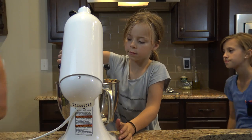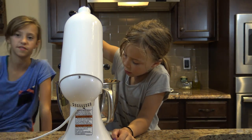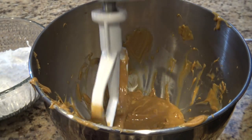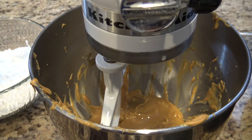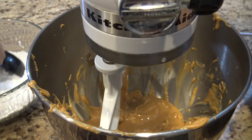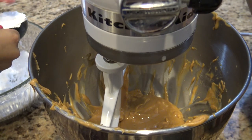Now we're going to add the powdered sugar — two cups. So we're just going to put in two cups of powdered sugar. The sugar is going to make it more like frosting. You want to add a little at a time and start your mixer off slow because your powder will go flying. Because you know how like if you blow on flour, it goes poof into a big cloud? That's what this powdered sugar will do.